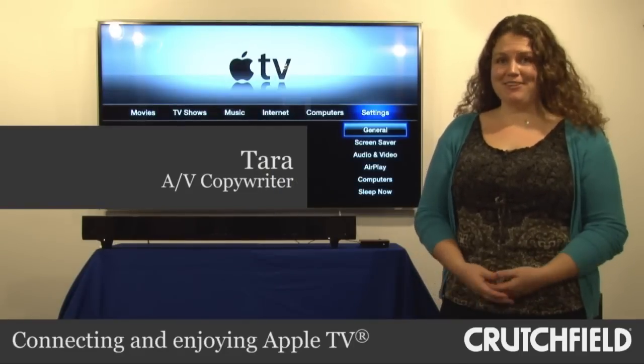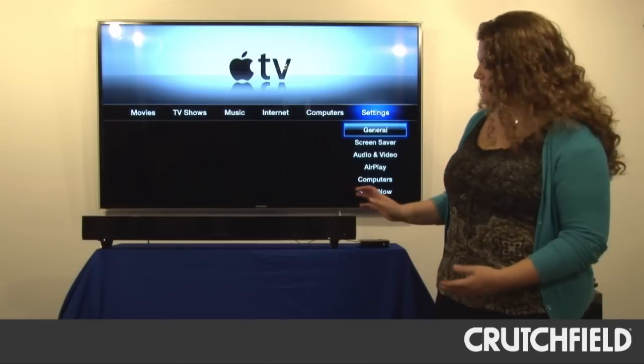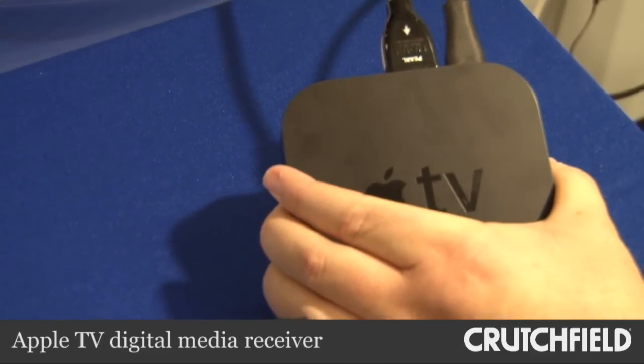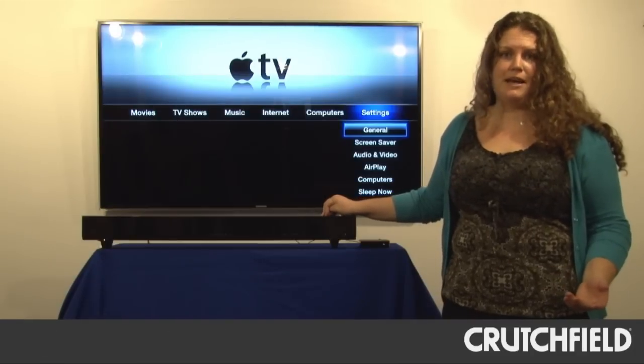We now carry Apple TV and we're all really excited about it. We had the chance to set one up in our lab, so here it is. The setup is really simple. We ran an HDMI cable to the TV and an optical audio cable to this Yamaha sound bar so we'd have better sound.